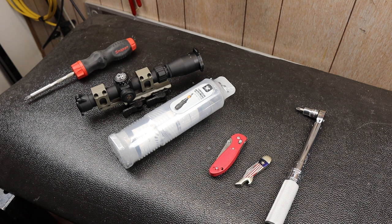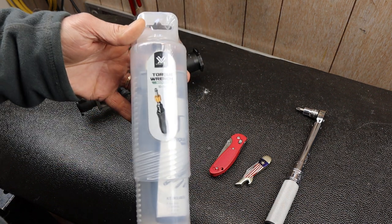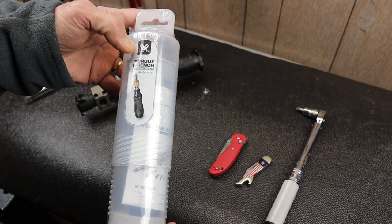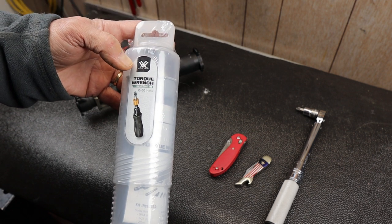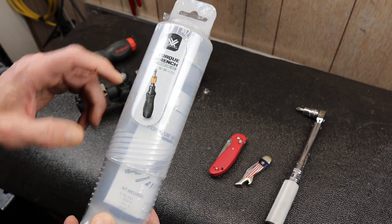Howdy folks, Doc here with Last Best Tool and today I've got a package opening. This is the torque wrench mounting kit, branded by Vortex Optics — they make scopes — and this is the 10 to 50 inch pound tool.